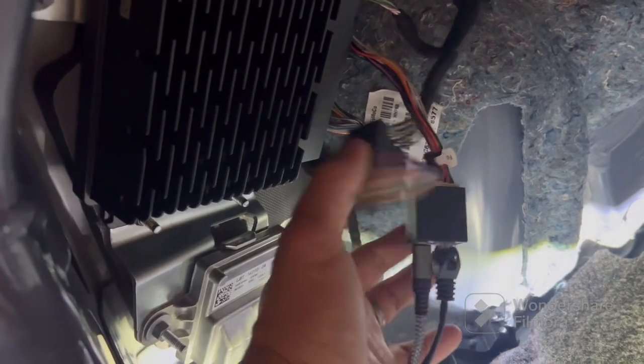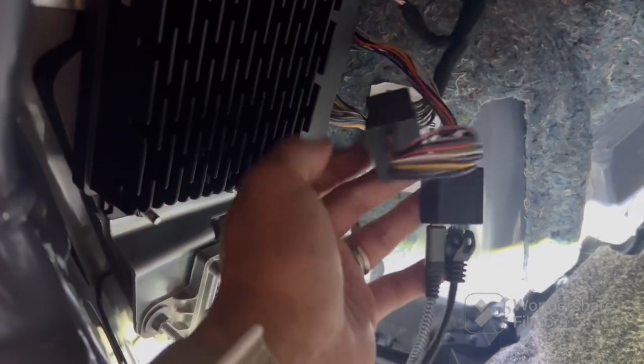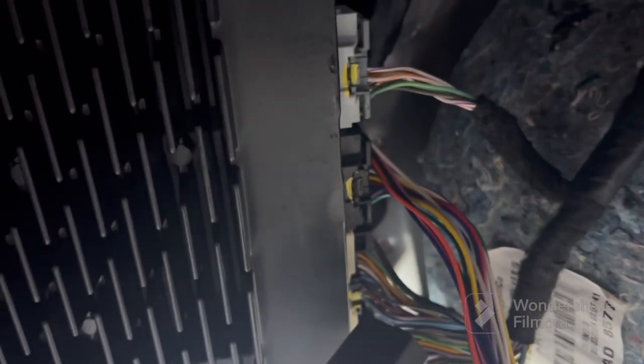Then you have your pass-through, so you take the IPMA, connect it to this box, and then this wire passes through and connects to this connector here. This black connector — right underneath the gray connector is the black connector — so you just pull it off, connect this, and this connects to that.